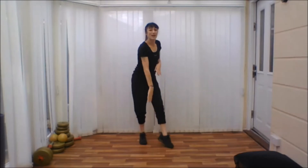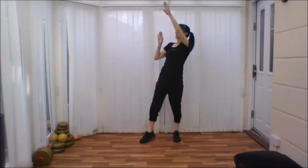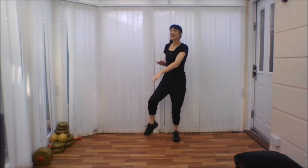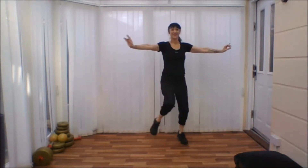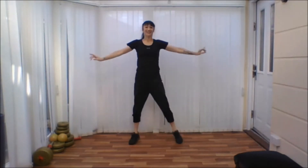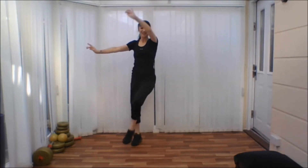Stretch them right up. Up. Good. One more. Change sides. Nice work. Tap the leg across. Remember, it's the same arm as the leg. Fantastic. Can we bounce a bit more? One more. And bring the arm over. Woo! Lovely.